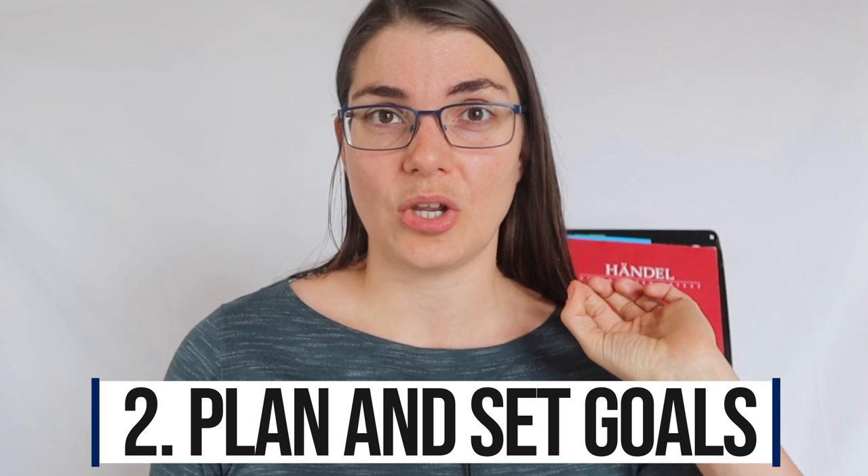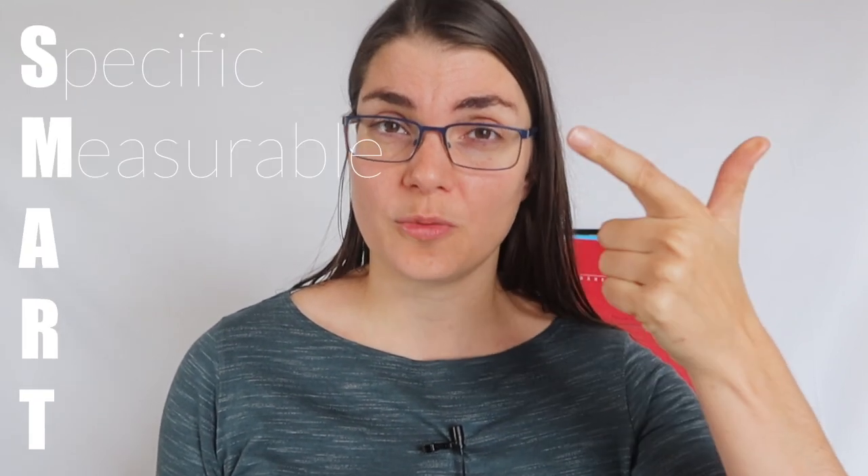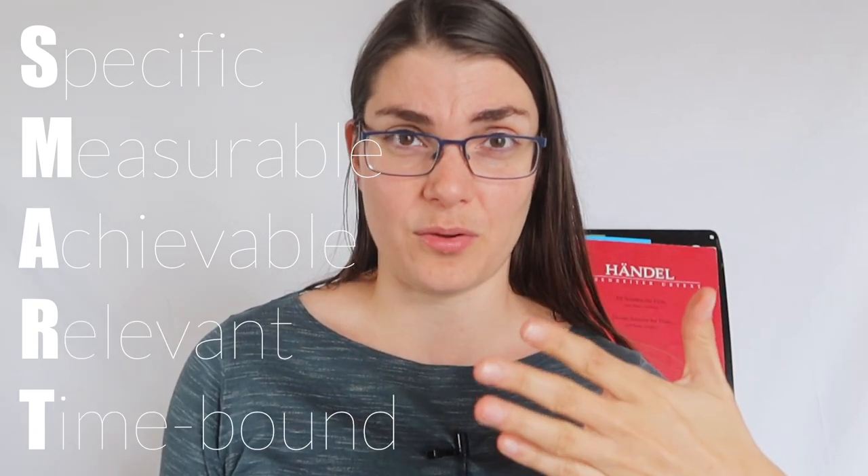Point number two is plan and set goals. When I speak about setting goals, I'm speaking about setting SMART goals — SMART standing for Specific, Measurable, Achievable, Relevant, and Time-bound. Specific: make your goal really specific. Don't just say 'I want to improve my playing.' What do you want to improve? For example: 'I want to improve the fullness of the high register.' That's a very specific goal.